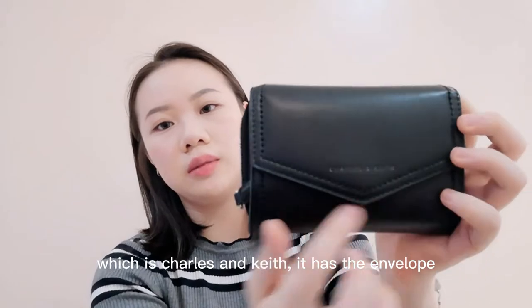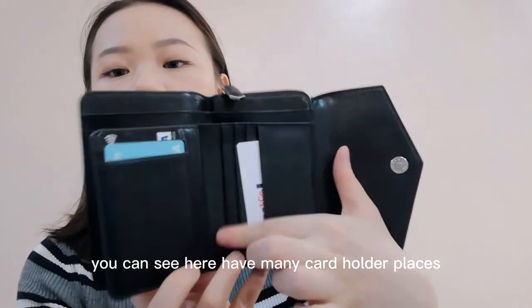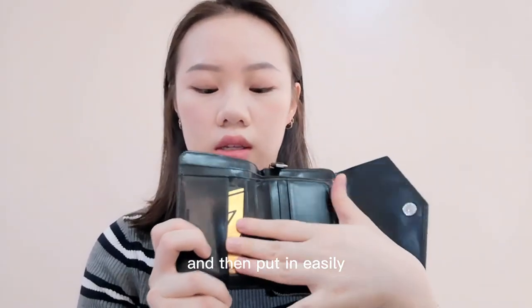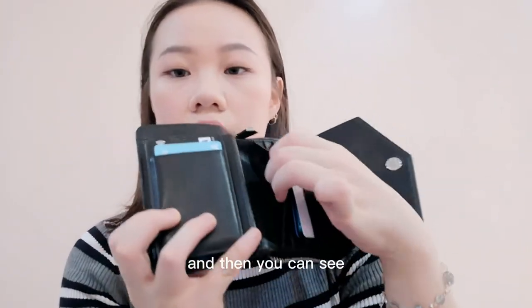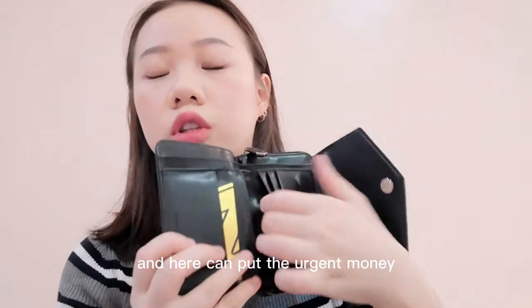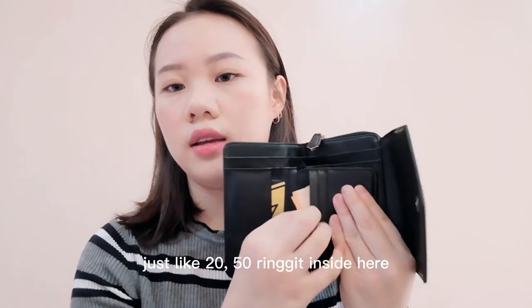It has the envelope style, and when you open it you can see there are many card holders placed here. You can directly take out the card and put it in easily. You can also put urgent money, like 20 to 50 ringgit, inside here.